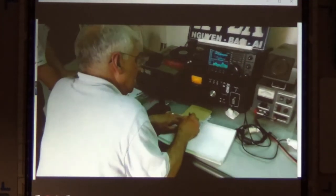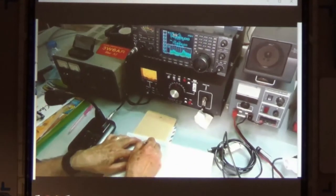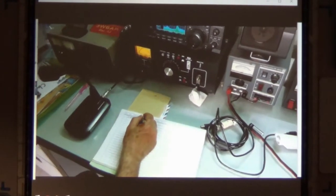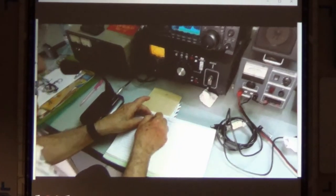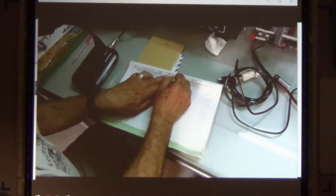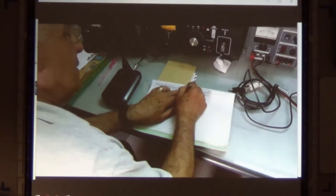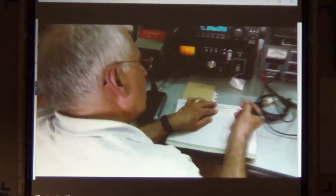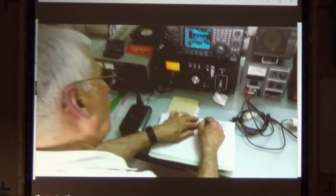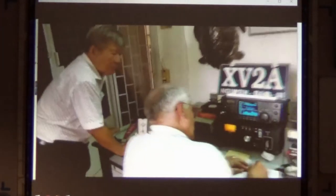You can't find medicine at drugstores like you can here. I logged the contact, but I was not using my own call sign, obviously. Still, for me it was pretty cool to be able to operate. This is how you could operate without carrying all your equipment to a country you're traveling to — you could even do that with a club here. I'm sure somebody would open their door to a foreigner wanting to operate.